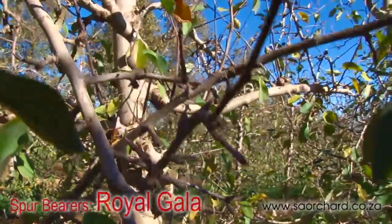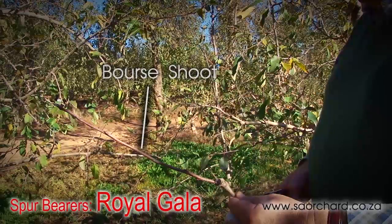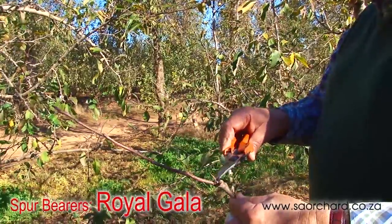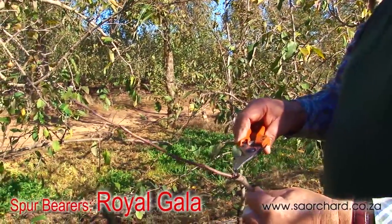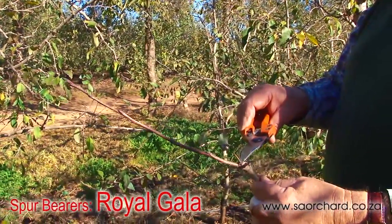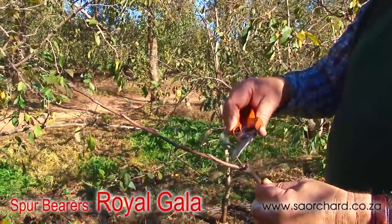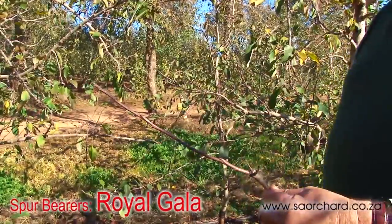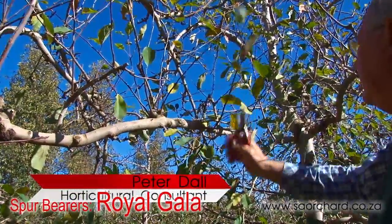Royal Gala bears on two-year-old or older spurs. Bore shoot development increases fruit size and should be encouraged. We cut back to a reproductive bud. That bud flowers, and in the mixed flower bud you get the shoot which is a bore shoot, and there was the fruit with the stem. So why we cut back is to make sure we have enough vigor to create a bore shoot. We need one-year-old wood.